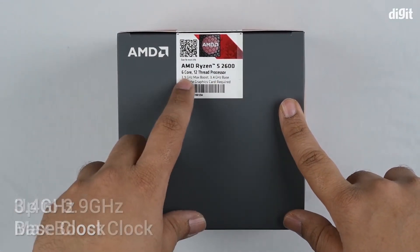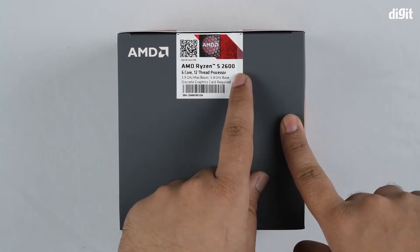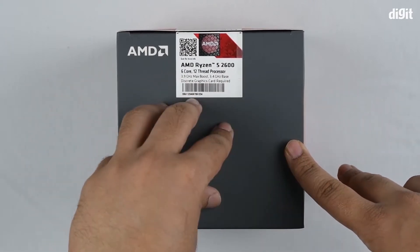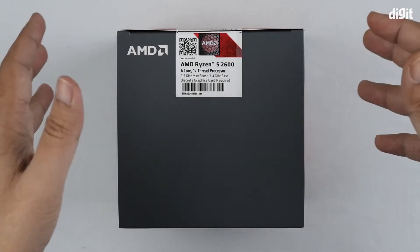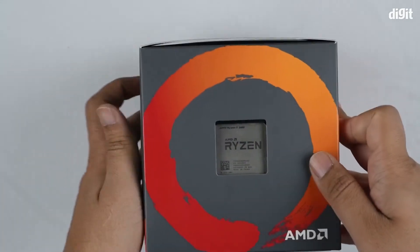This is a non-G processor — you don't see a 'G' at the end of the processor name — which means it has no integrated graphics. So you will have to use a separate graphics card if you're using this particular processor.